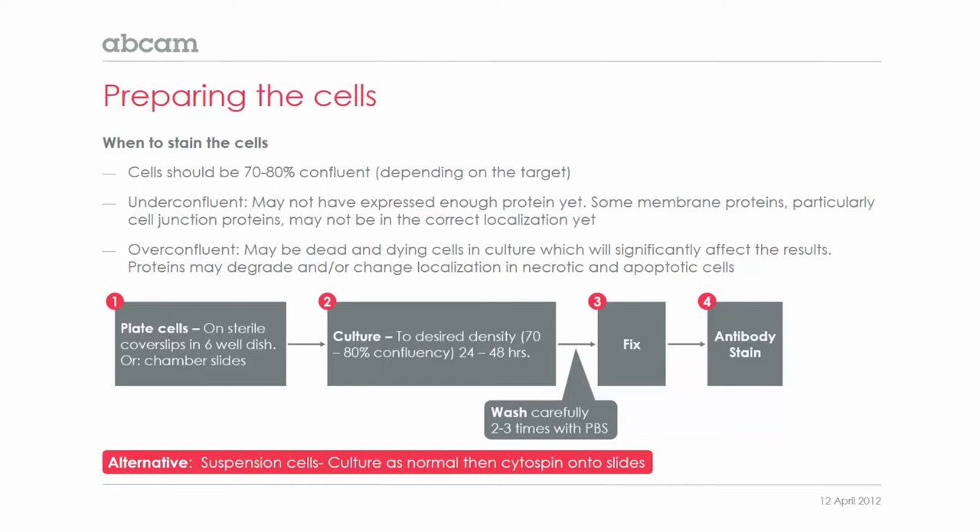When do you know when your cells are ready to stain? This depends on several factors. Although we say that the cells should be about 70% to 80% confluent, this does very much depend on the target. Some cells need to be really very confluent before they start expressing the protein you're looking for in the correct localization.